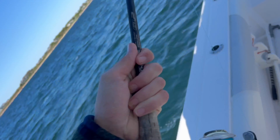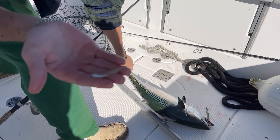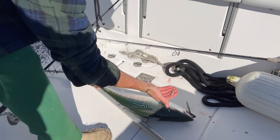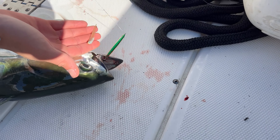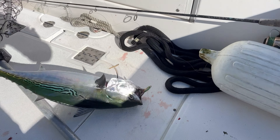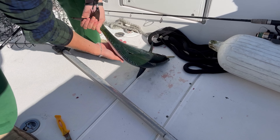There he is — false albacore. This is what they're feeding on, and I want to put this up to my lure. As you can see, that is almost as close as it gets. If I had a little smaller size lure that'd be even better, but it doesn't get much better than that.